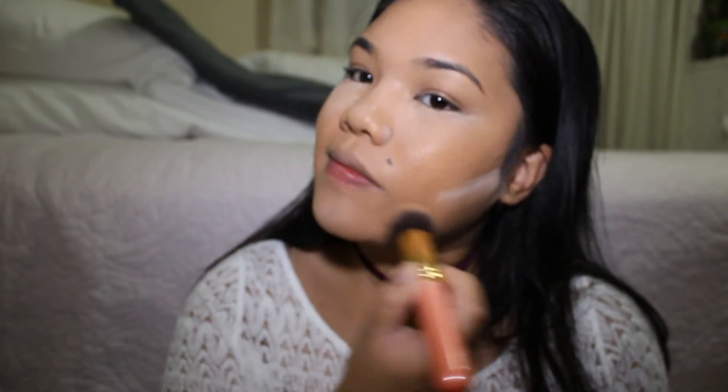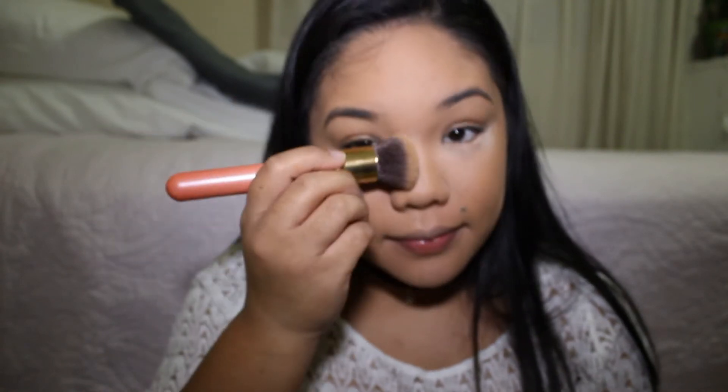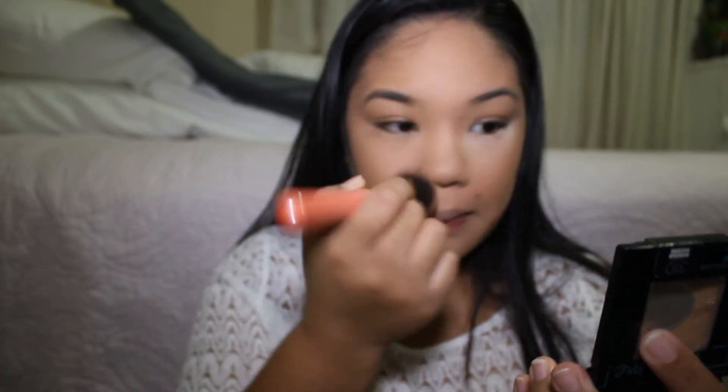Here I'm using my Maybelline New York Fit Me foundation pressed powder to set the rest of my foundation. You can see me struggling to not brush the mistakenly baked areas. I got too excited and too lazy to redo everything because I had to go to work after, so please bear with me.